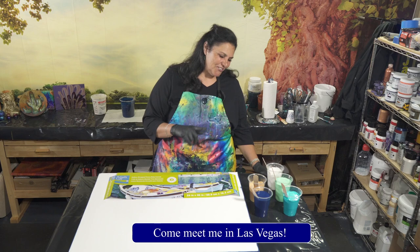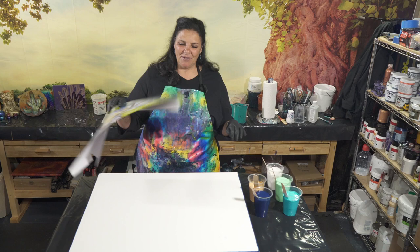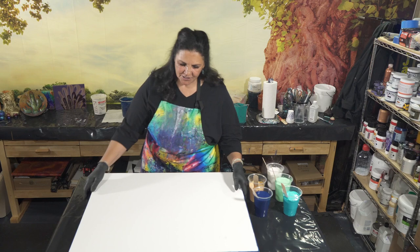But first let me show you the canvas. This is a 24 by 30 inch gallery wrap canvas from Artist Loft. I have taped the back and put my pushpins in, which I will show you, and I have painted my sides and edges with my flow extender color. So there's the pushpins and the tape — that's a 24 by 30.